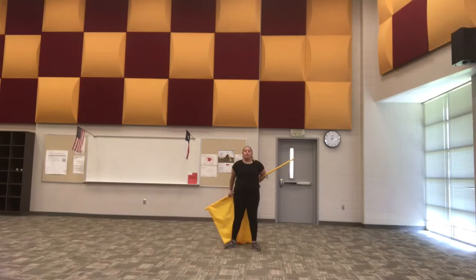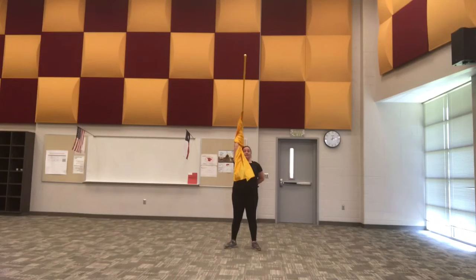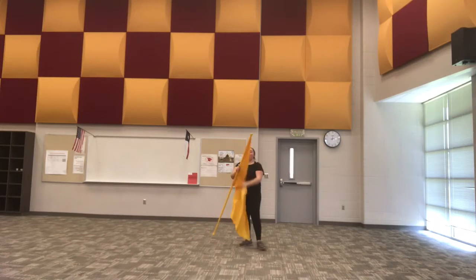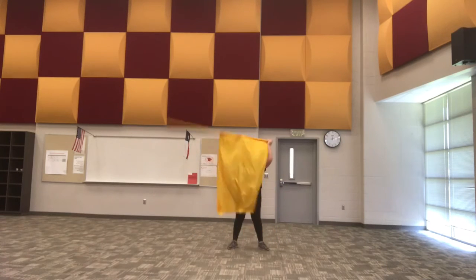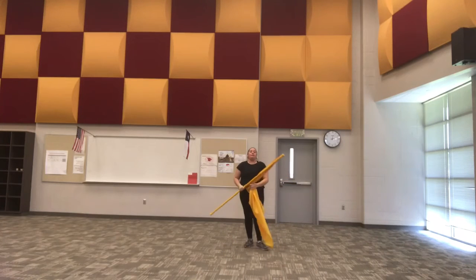From here, what you're going to do is bring your flag up. I'm letting go with that left hand, and it's going to loop behind me down, and then I'm going to release just like I would release a normal 45 from the silk. It's the same kind of thing — it's just a one-handed prep with a loop in it.